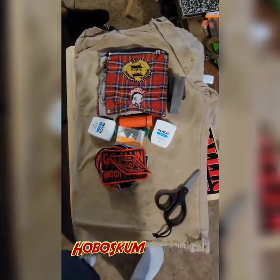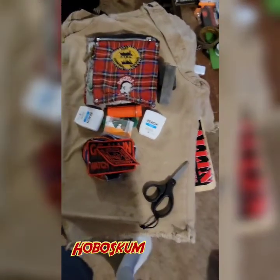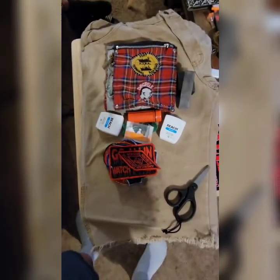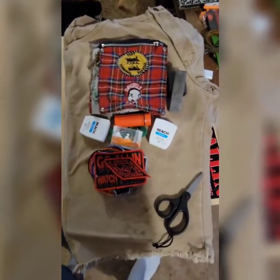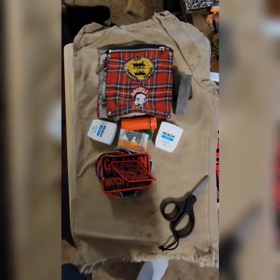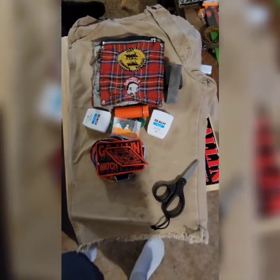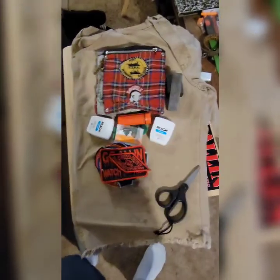Hey YouTube, it's Hobo Scum back with you again. Just showing you the start of a new project I'm doing. About to do me another pair of shorts that are patched up — this is usually how it starts off. Got my thread, my needles, my patches, and the next part will show you the next steps and then the final project.